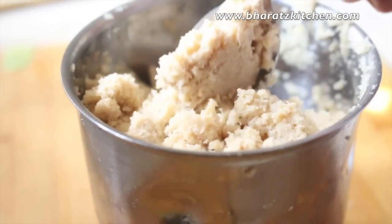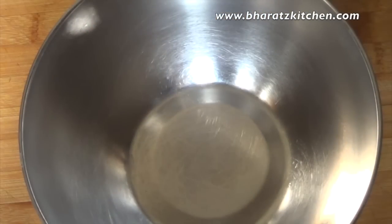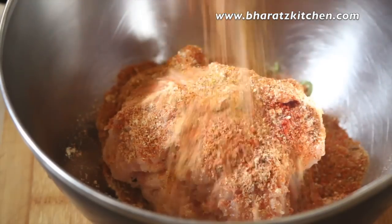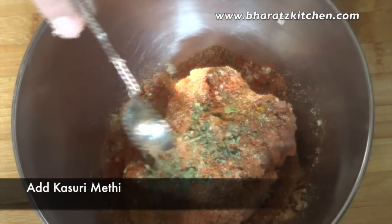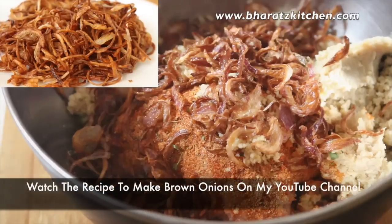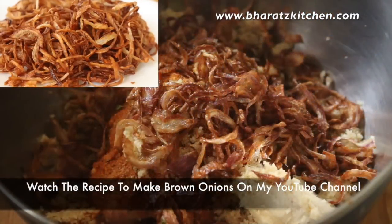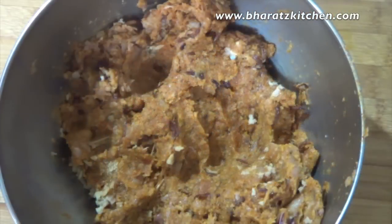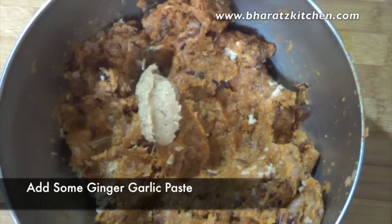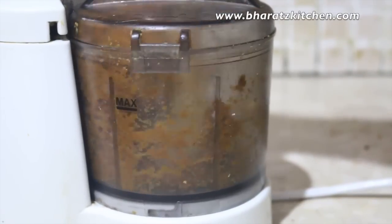Now it's time to mix everything. Into the chicken mince, add the chopped green chilies, the masala mix, some kasuri methi, the soya mince, then some brown onions — you can use finely chopped onions as well, but brown onions give amazing taste. Last but not least, add some ginger and garlic paste. Make sure everything is thoroughly incorporated and grind the kebab mixture very fine in a food processor.